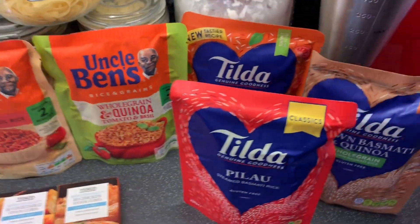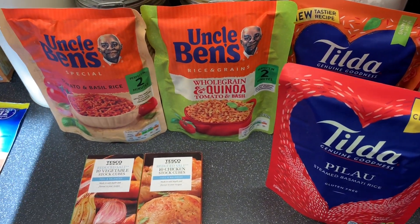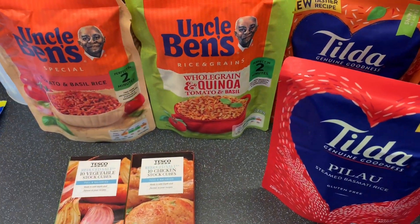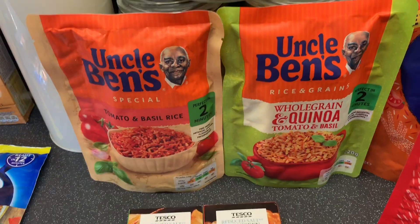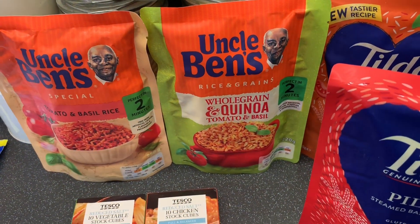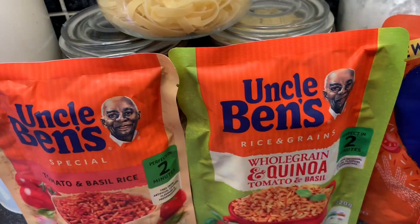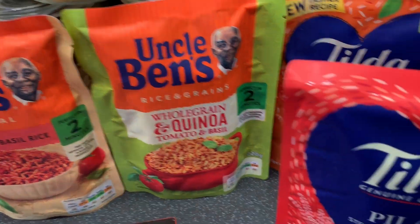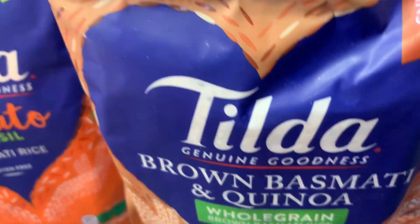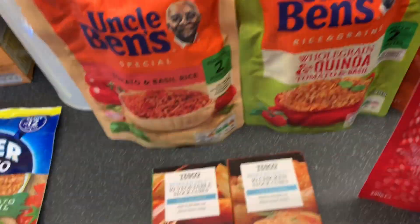We got these Uncle Ben's and Tilda Rice — they are so so good and tasty. When you're coming in from work and haven't got a lot of time, they're great to quickly whip up with a meal or take to work for lunches with tuna and salad. We got the tomato and basil one, a wholegrain and quinoa tomato and basil one, a basmati rice, brown basmati and quinoa, and a pillar steamed basmati rice.